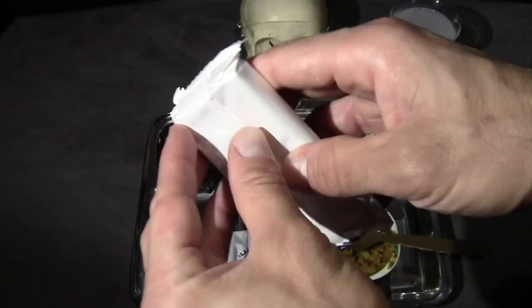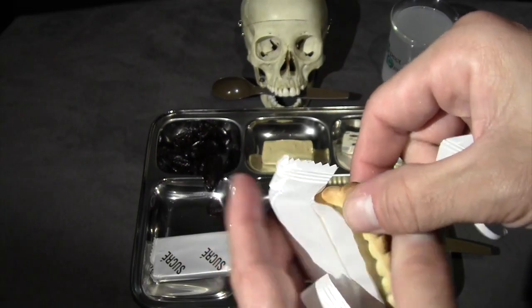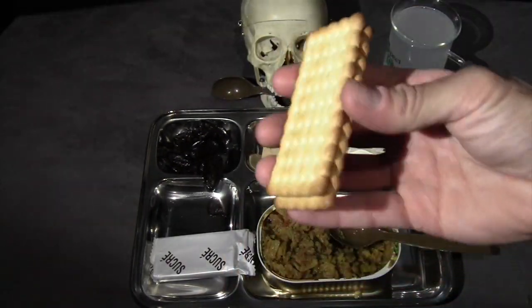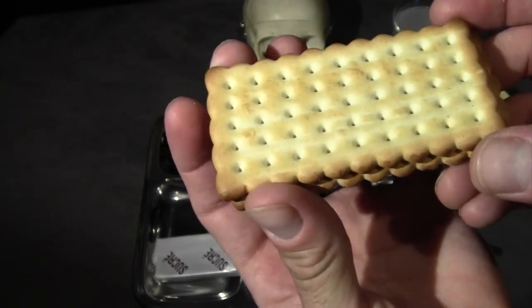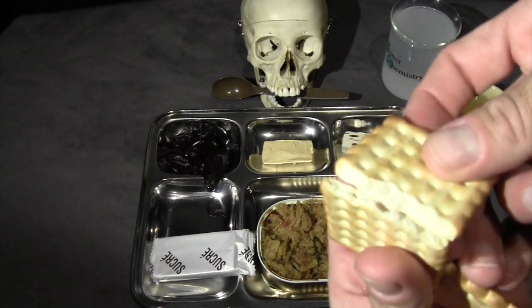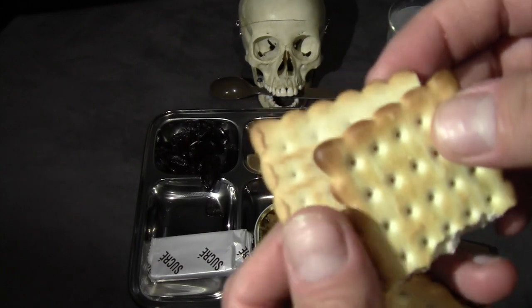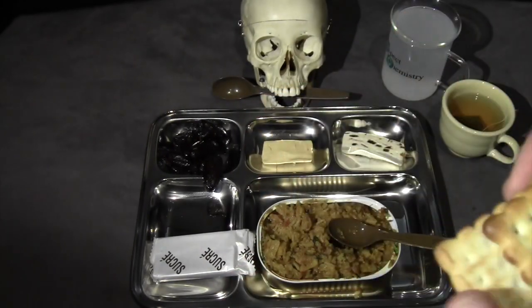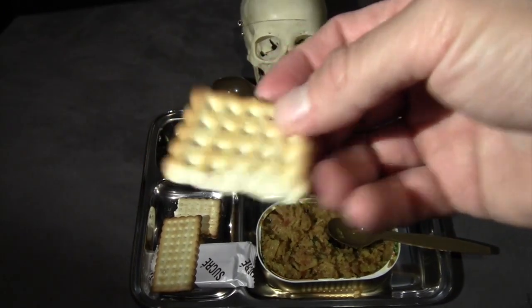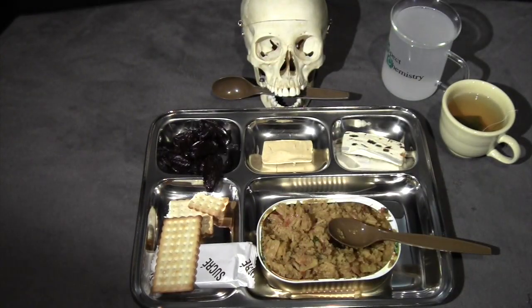Let's try some of these crackers — these are the saltines. Just like the wheat crackers, these are very thick, very tough, and crispy. There's not a lot of salt on them actually — they look more like a butter cracker. That's really good. It's a very hard cracker, very dense, and has a nice salty, buttery flavor to it.